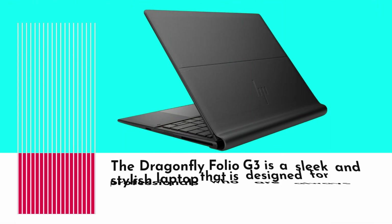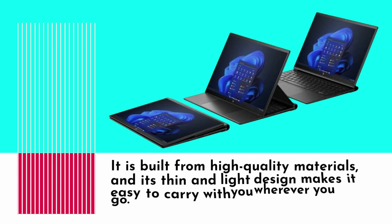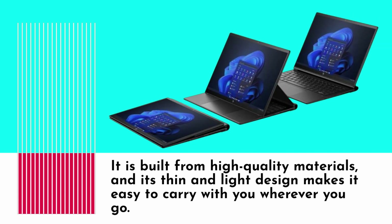The Dragonfly Folio G3 is a sleek and stylish laptop designed for professionals who are always on the go. It is built from high-quality materials, and its thin and light design makes it easy to carry with you wherever you go.